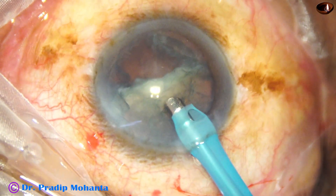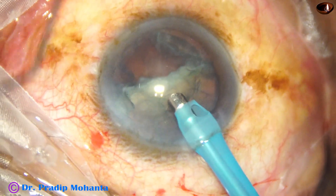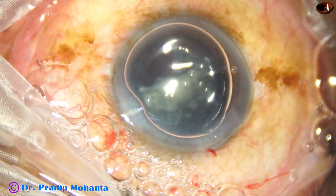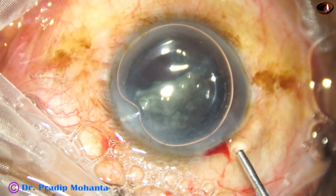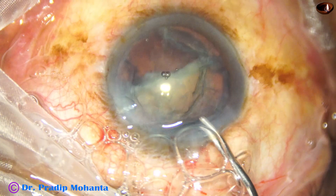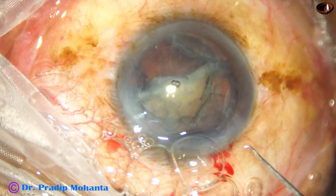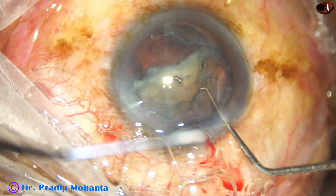Ultrasonic energy used is 65%, flow rate is 45, vacuum is 450 mmHg. Now I come out and for the first time inject air, because air is easy to inject. Then I am going to replace this air with viscoelastic. This technique: ask your assistant to push some air while you hold the syringe, then push the visco through the main port.